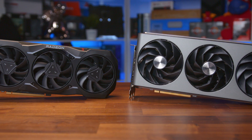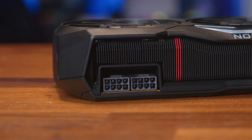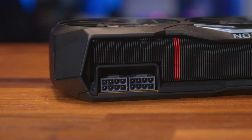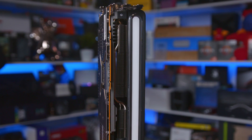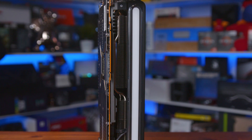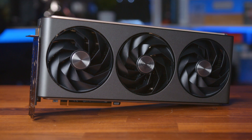The cards do differ in terms of power, with the Nitro Plus including a third 8-pin connector to provide 420 watts of power compared to 355 watts on the AMD reference card, meaning that the clock speeds are also higher with the Nitro Plus — clocking in at 2,510 MHz on the game clock and 2,680 MHz on the boost clock. A nice jump from the 2,269 MHz game clock and 2,499 MHz boost clock on the MSRP-based card.